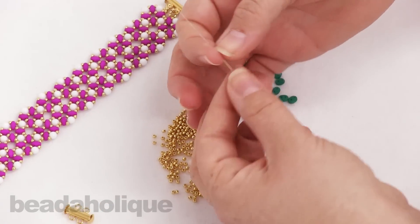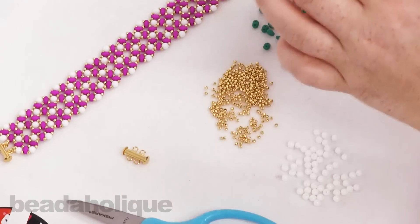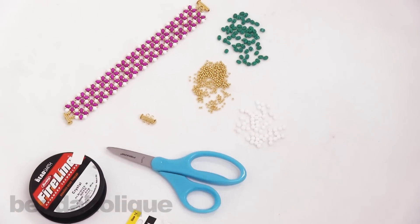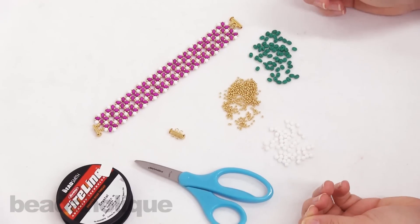I have my needle and a length of thread. You will need to add on more thread as you weave — we have a separate video showing you how to add on and weave in your tails and thread. For now I'm just going to start with this length and we're ready to go.